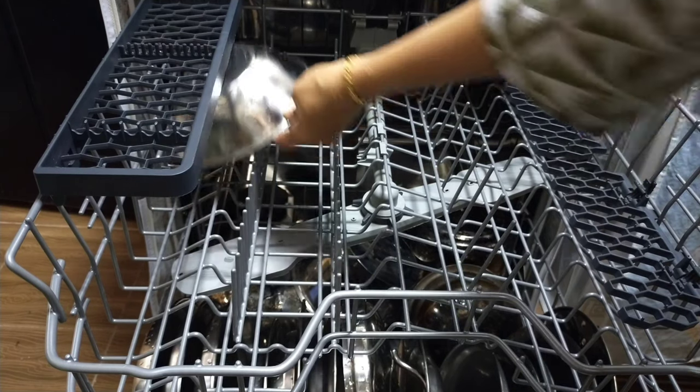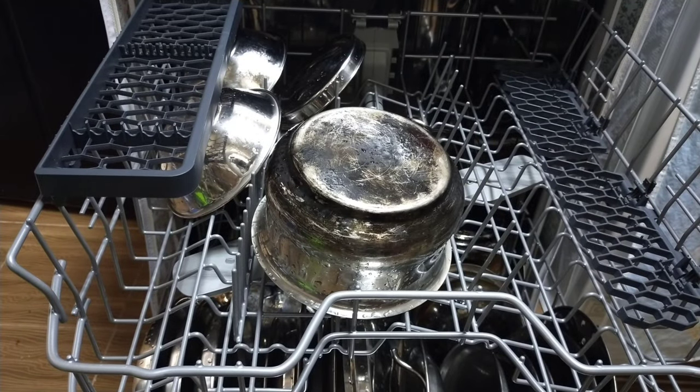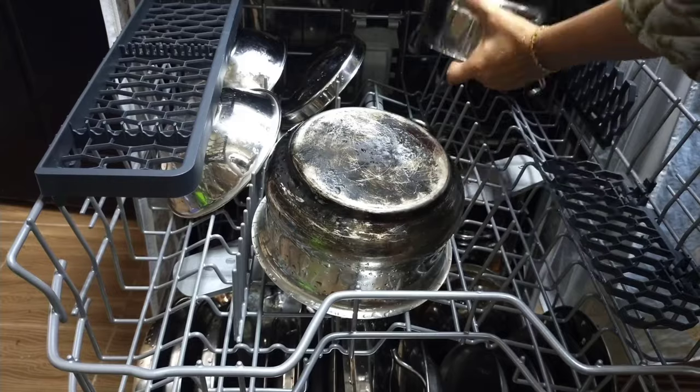Now let me load the top rack. Here we can place small vessels, small plates, glasses, bowls and cutlery.